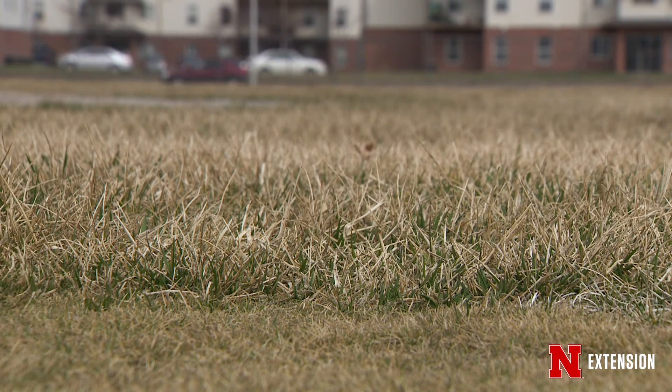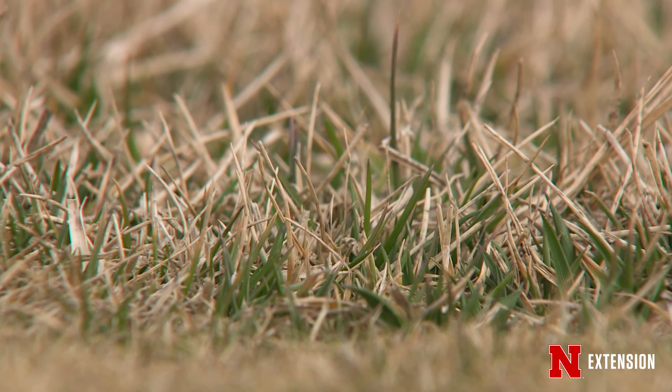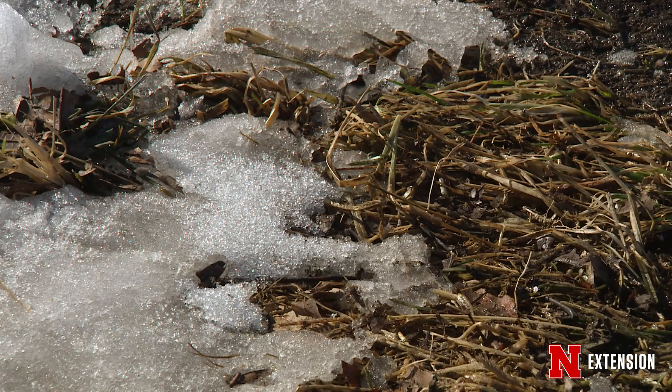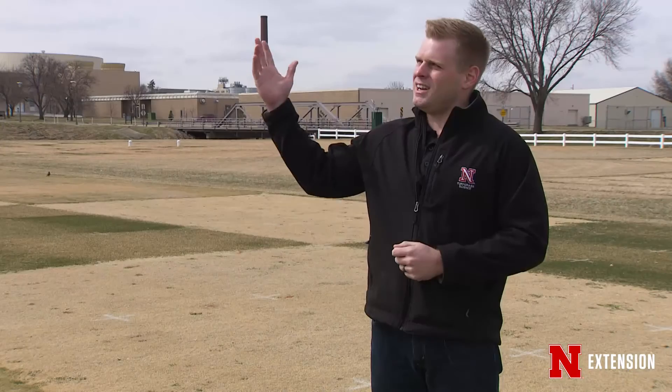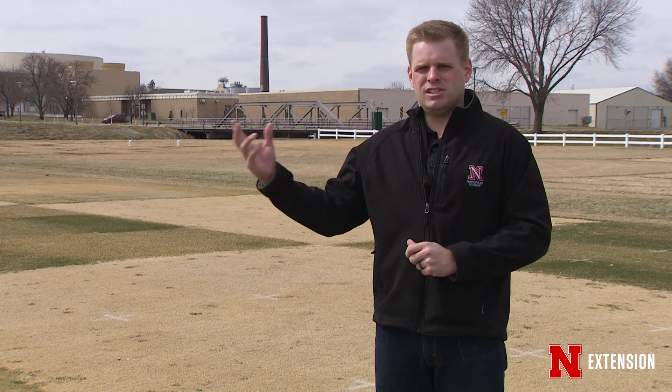So the plant dehydrates, and then depending on the winter it will have two different colors. If we have a winter like this where we had a lot of snowfall, the grass is a little bit more green because the snow actually protects it — it insulates it from the really cold temperatures, but it also insulates it from the sun. The sun comes in and bleaches out all the leaves, just like the sun would bleach paint off the side of a building.